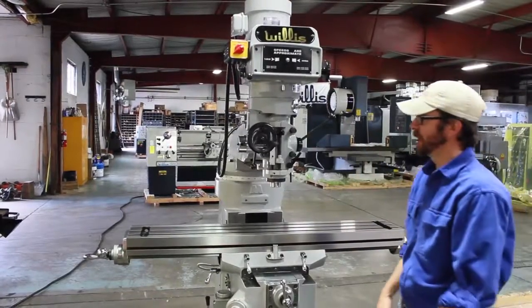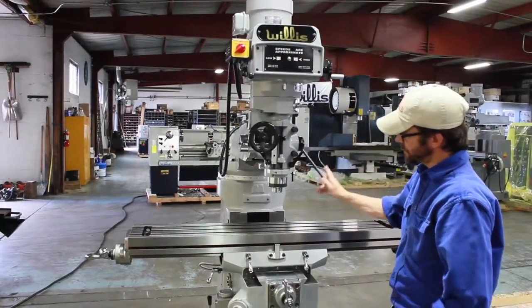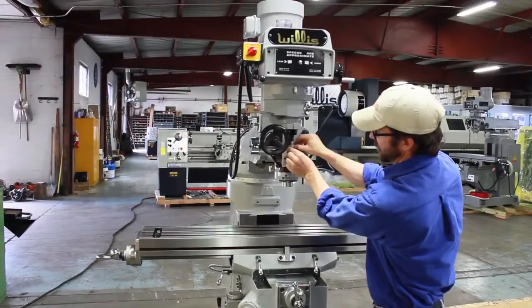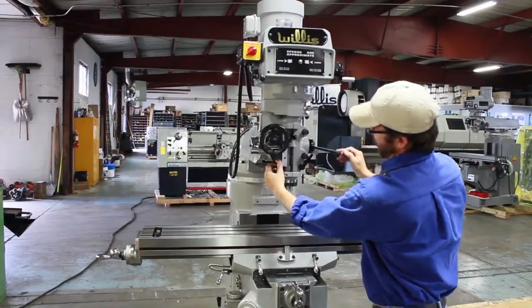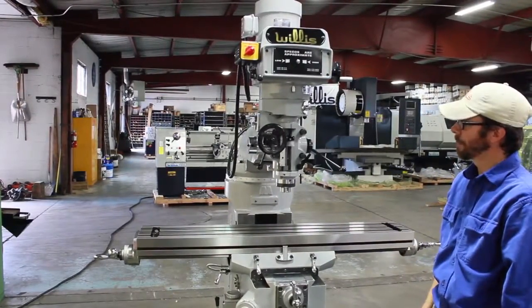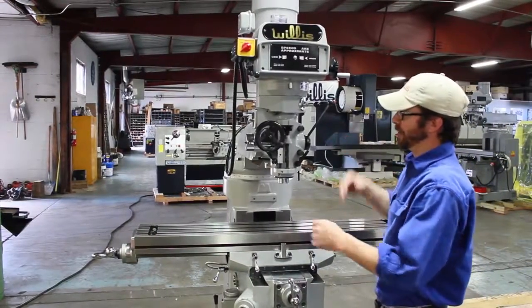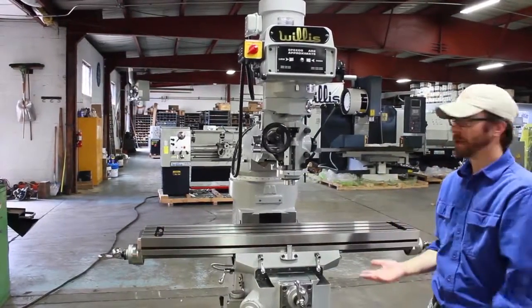If the power feed has been engaged and you want to disengage it, you can simply do this. Or, if you would like, it could be left engaged and it will disengage automatically when it comes to the bottom. This depth feed stop can be adjusted up or down wherever you want it. For instance, if I engage the power feed right on top of it, it will come down until it hits that limit and simply disengage. Another feature — if you pull this out, you can reverse the direction to go up.